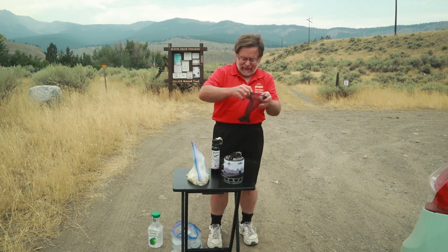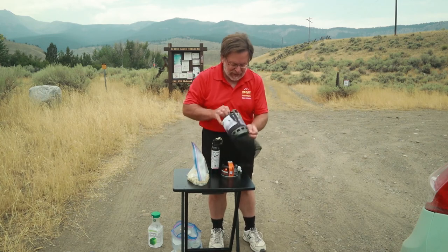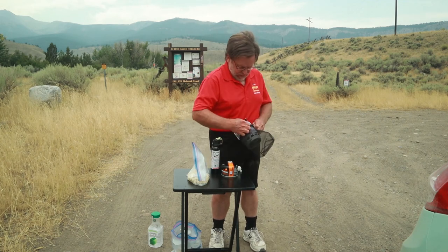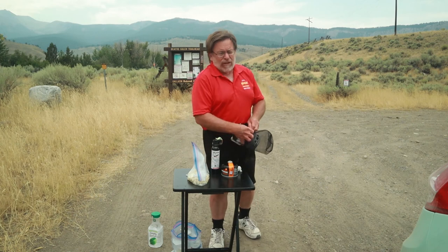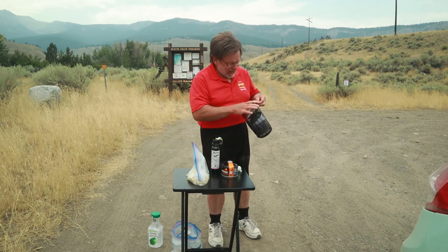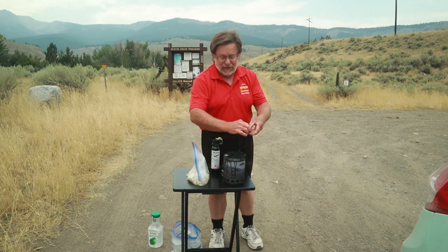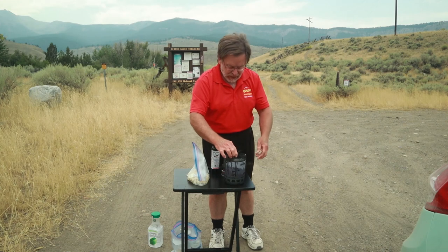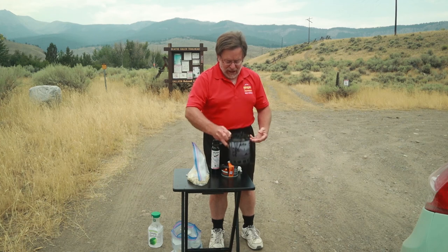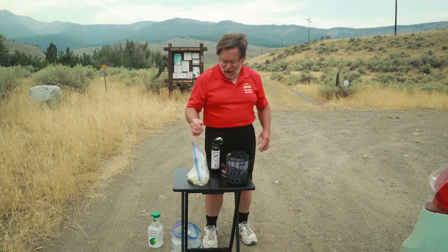It does have a little mesh bag, which makes it really good for camping — keeps everything all in the same place. I think the Jetboil retails for about $99, and that little frying pan thing is an extra $10 or so. This one from Hike Crew, I think it's $50 to $60, and that frying pan attachment comes along with it.